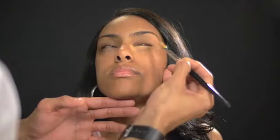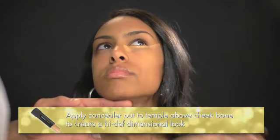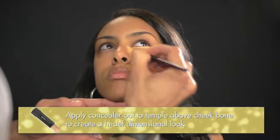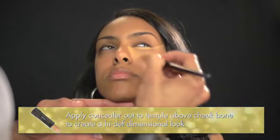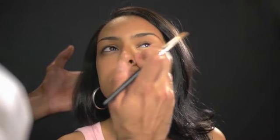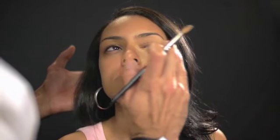Start at the inner corner of the eye and go all the way across the bottom of the lash line. This is a little trick: bring the concealer all the way back to the temple and to the top of the cheekbone. It opens up the entire face — blend out. By pressing in the concealer with your fingers, it helps warm up the concealer, which pushes it into the skin and melts it so it becomes one with your skin.